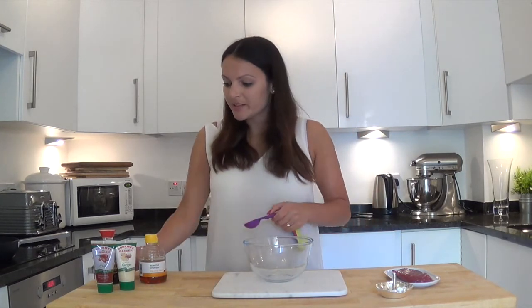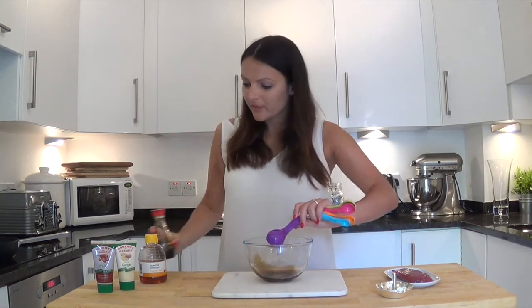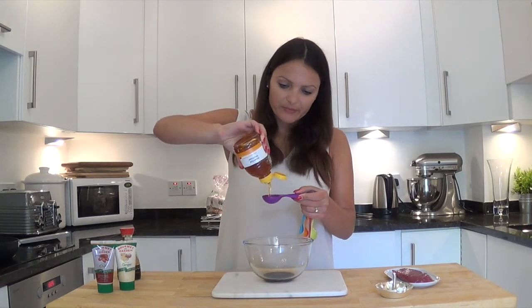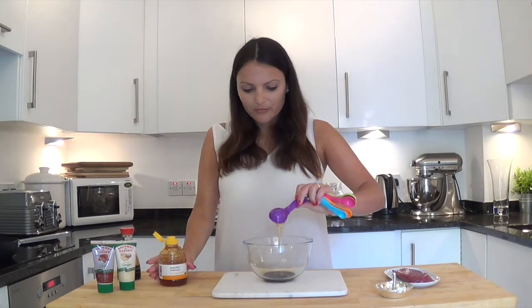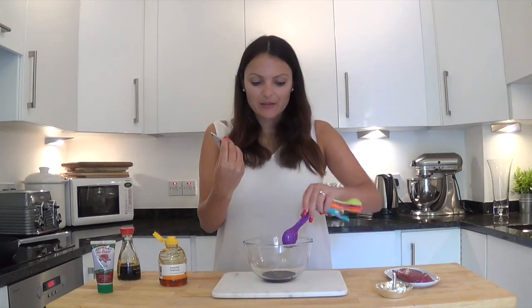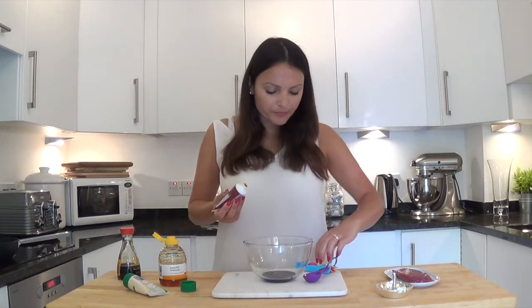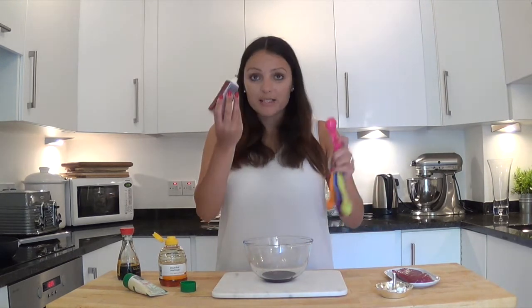I'm really into trying to do things with five ingredients at the moment. Now this doesn't quite count if you count the salad and the seasoning, but if you just count the beef, it does. And it couldn't be more simple. So all we're going to do is start off with a tablespoon of soy sauce, a tablespoon of honey, and then these — my favorite lazy girl kitchen hack — which are Gourmet Garden's flavor paste. This one's crushed ginger, this one's crushed chilies, and I also have them in coriander and garlic. They are fantastic. I'm going to add one tablespoon of each of these.